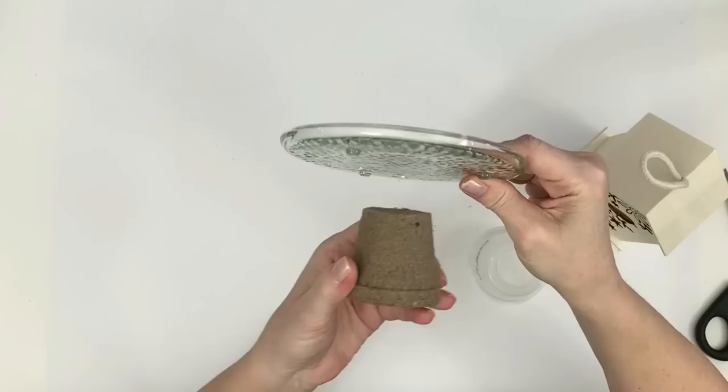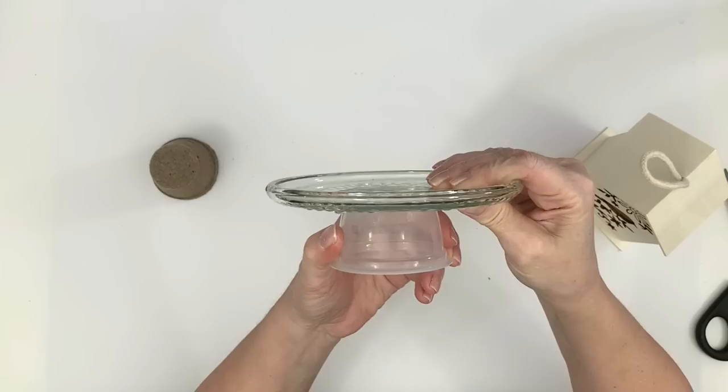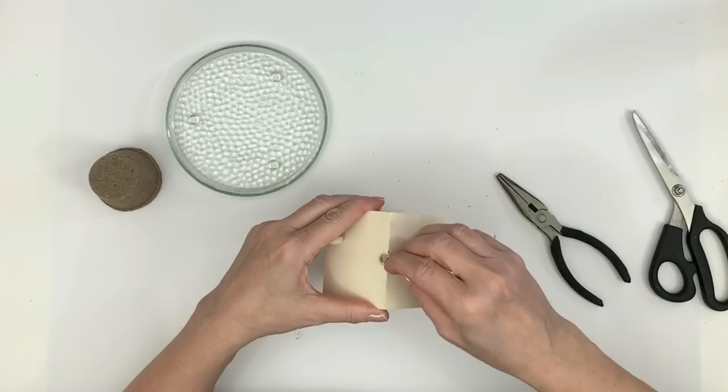In this video I have these seed starter pots that I got at the Dollar Tree, and I'm going to use one of them for the bottom of this little candle tray here — you find it in the candle section. I'm also showing you that you can use an applesauce cup; anything like that would be just fine. I also have the wooden birdhouse from the Dollar Tree.